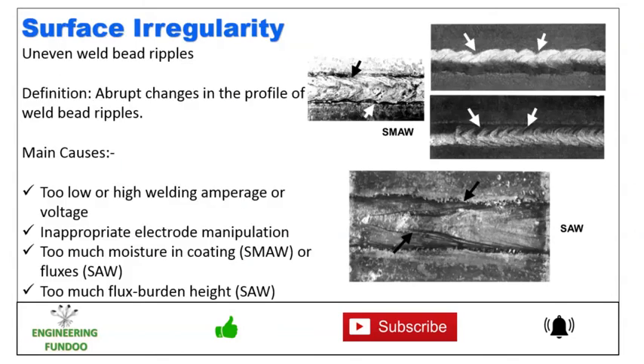The first imperfection is surface irregularity, which is an uneven weld bead. There are several types of weld imperfection, and one of them is an uneven weld bead, described as abrupt changes in the profile of the weld bead.